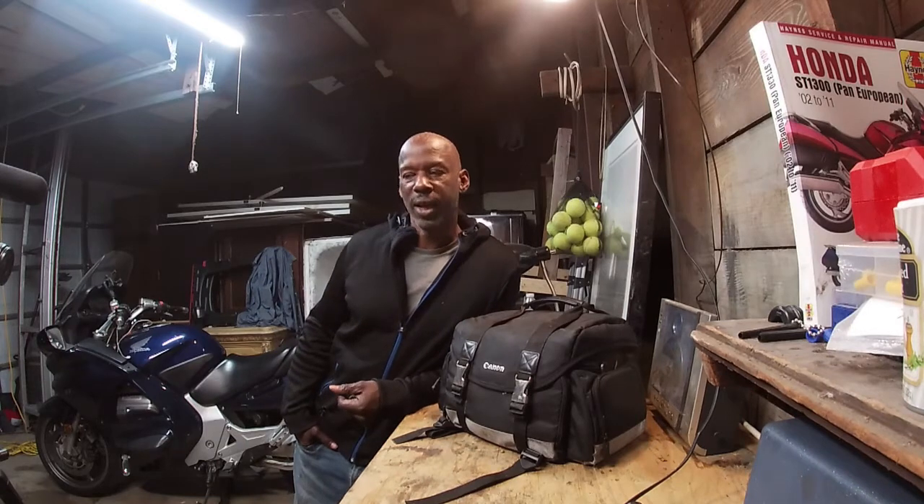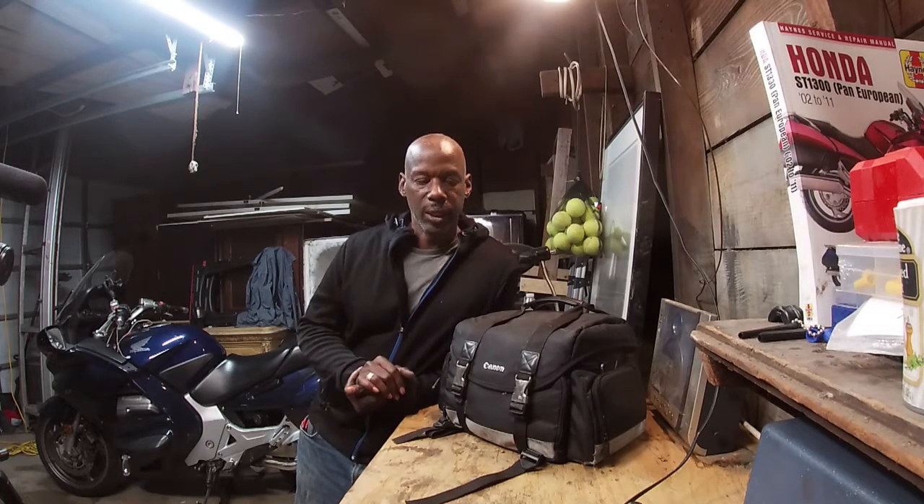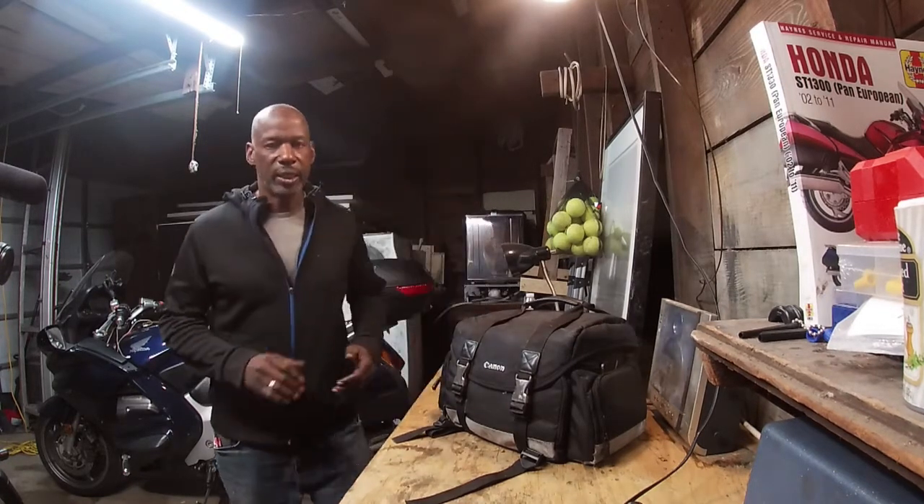Hey everybody, Solo Black 313, Rise and Ride, coming at you. Today we're going to talk about camp system cook systems. This video was inspired by the Outdoor Gear Channel - Luke. He's a good guy. If you don't know him, do a YouTube search for Outdoor Gear Review. He talked about two systems: the Stanley Adventure Set and the Stanley Adventure Set Two Bowl System.